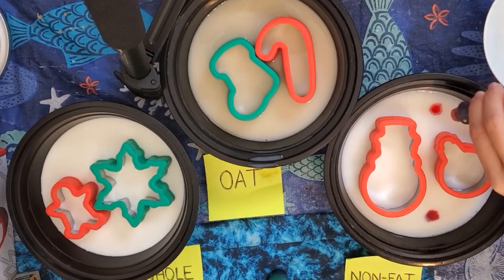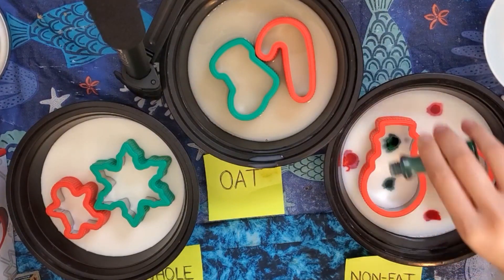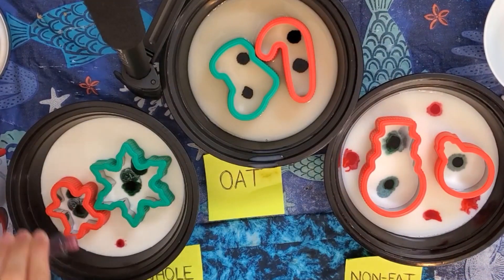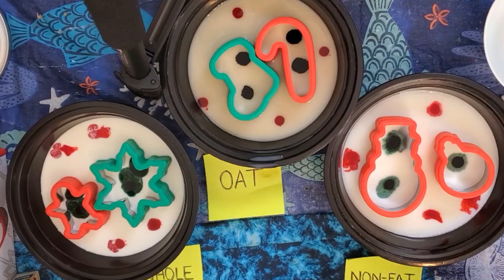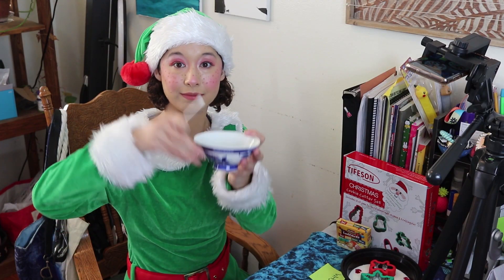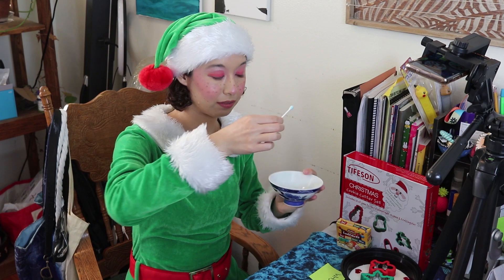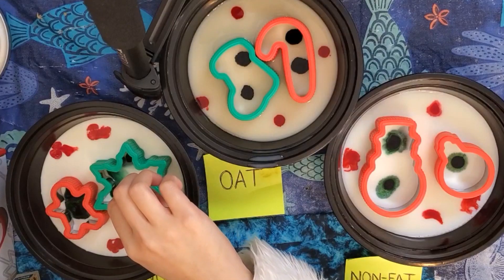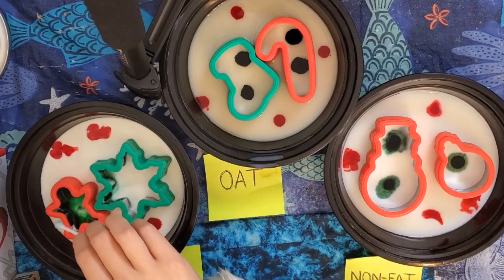Then I added a few drops of red food coloring to the milk on the outside of the cookie cutters and green food coloring to the milk on the inside of the cookie cutters. I dipped a cotton swab into the dish soap, then dipped — not stirred — the soap-coated swab into the milk and watched the reaction happen. For each type of milk, I used a separate cotton swab to prevent any kind of contamination that could alter the results of the experiment.